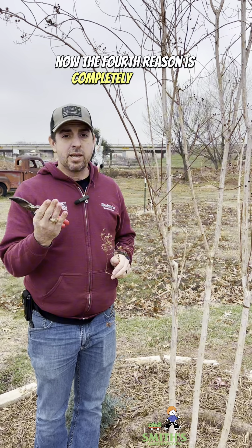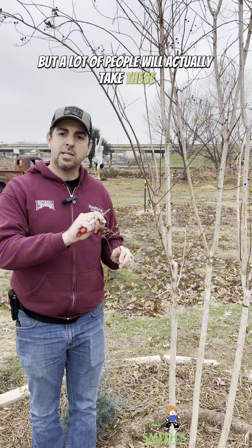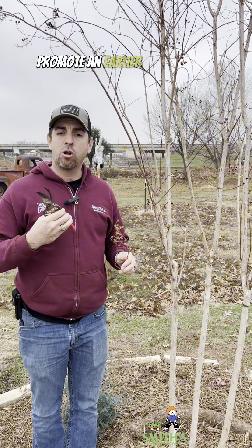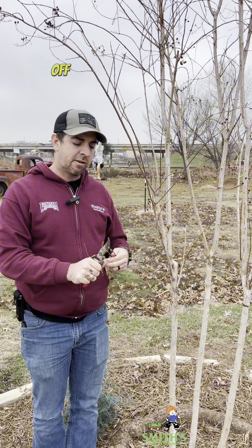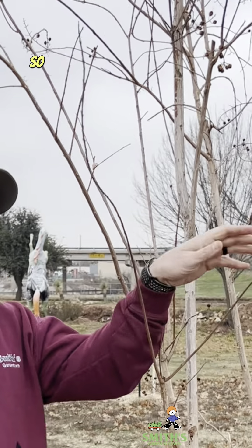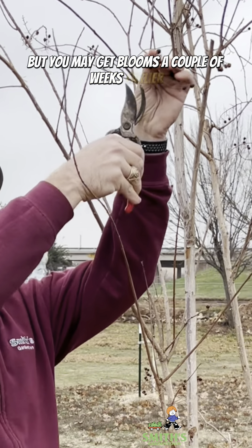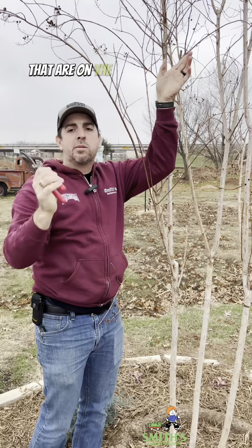The fourth reason is completely optional, but a lot of people will actually take these old seed heads off. This can actually promote an earlier bloom in the spring if you come through and just cut the tips off of these little branches. This is different than topping the entire plant. You may get blooms a couple of weeks earlier if you go through and knock off these old seeds that are on the tips of the branches.